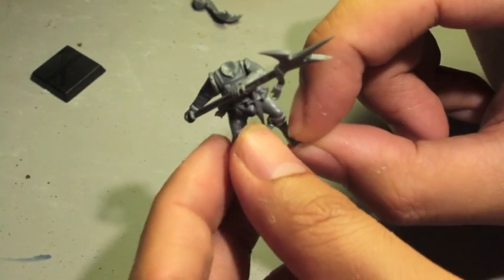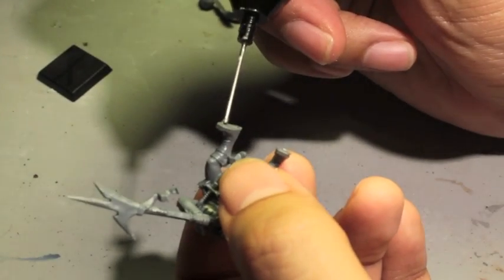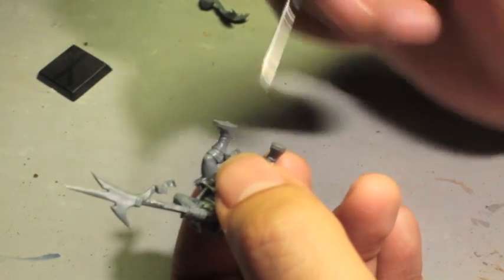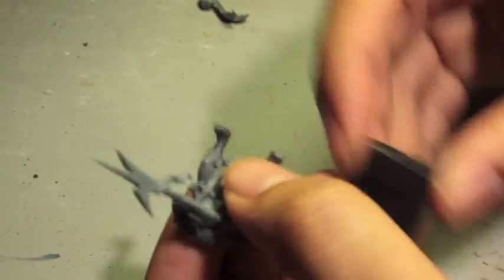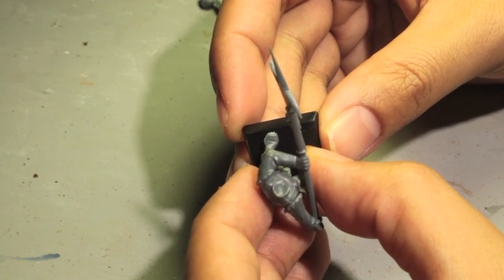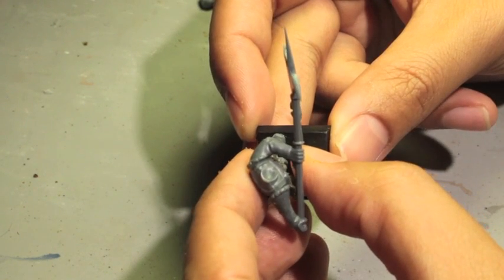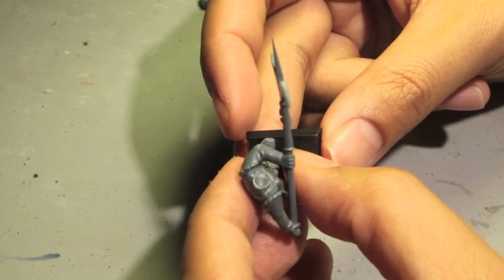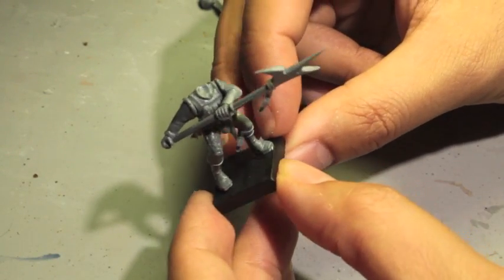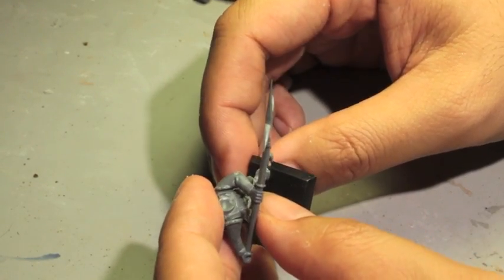The next thing I'll do is either put on the head or glue the model to the base. I'm going to glue the model to the base — putting some glue onto his feet. When using a base it's very tricky to make sure the model sits on it properly. In Warhammer Fantasy, where models have to line up, you really need to make sure they can rank up next to each other. A lot of modelers complained because they built their models in a way that made ranking up almost impossible.